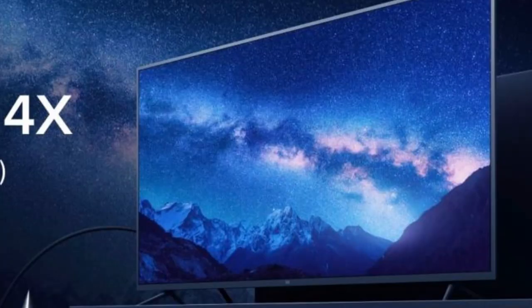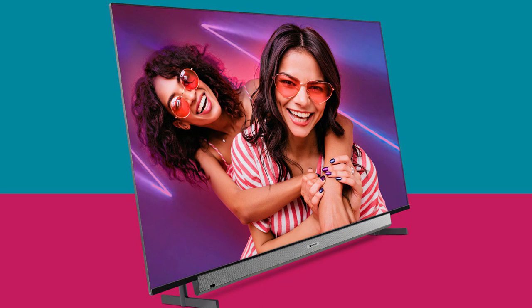Hello friends, this is the MITV 4X 65 inches and the Motorola TV 65 inches. We will look at the display quality and panel quality. This TV features an IPS LCD display with a 10-bit panel, and it is a 4K TV.